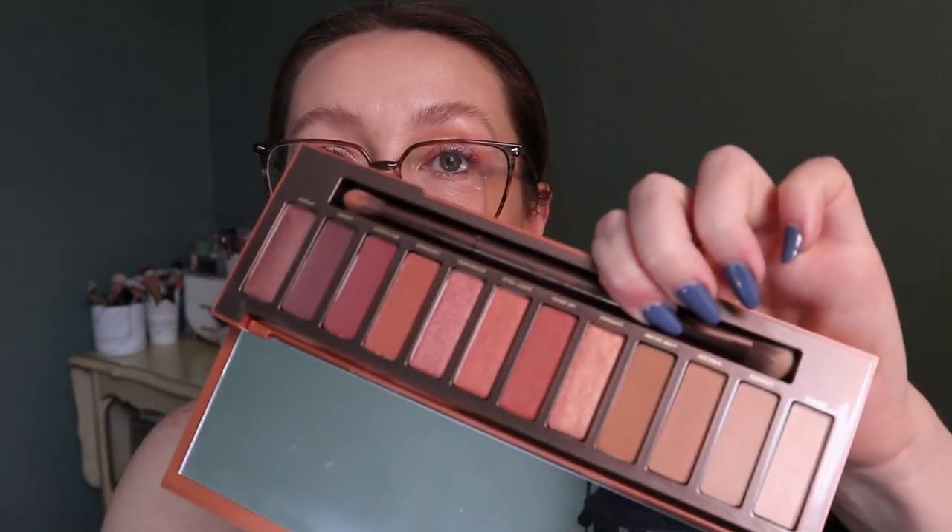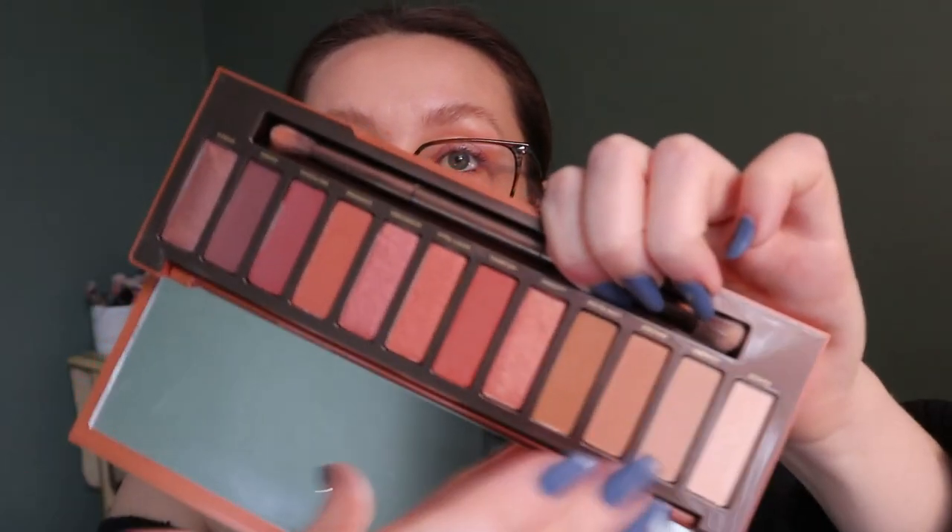For 'warm tone,' of course I had to go for my Naked Heat palette — I think it's the most warm-toned thing I have because it's all warm tones. I'll try and use this palette five times. I'm not working on any specific shade, just the palette itself, five times.